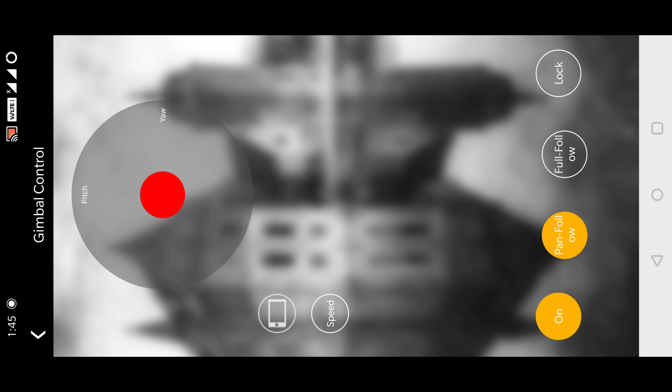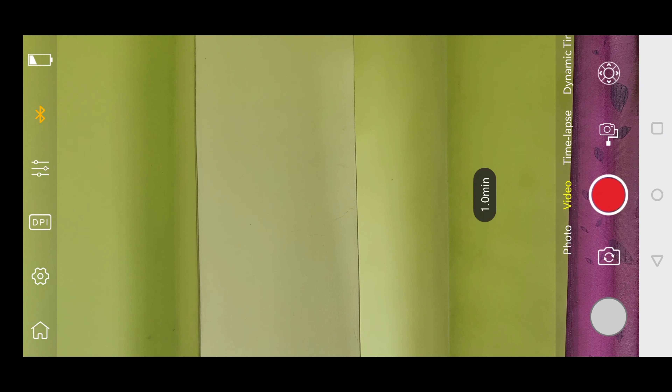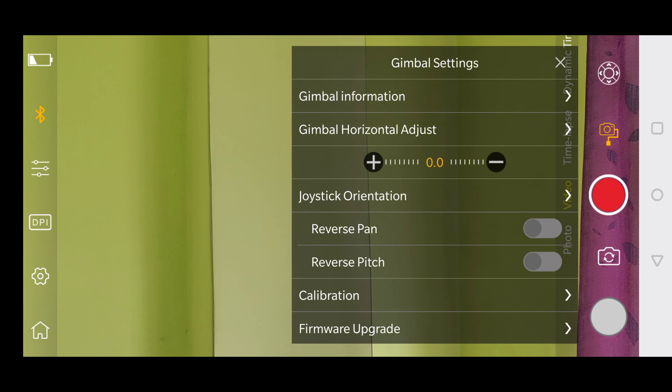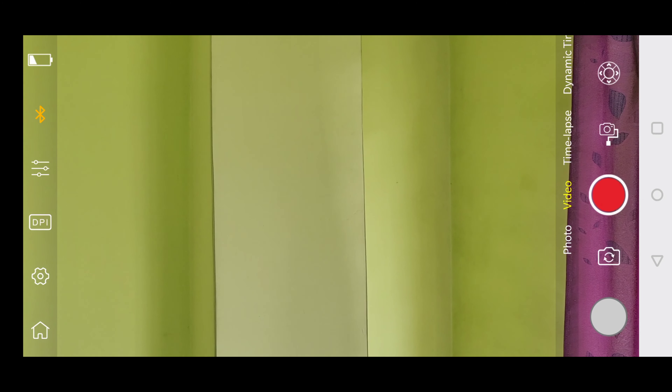You can change the gimbal mode manually through the screen, but I don't think it's that necessary. There is another setting option for the gimbal where you can change everything for better quality and better stabilization.